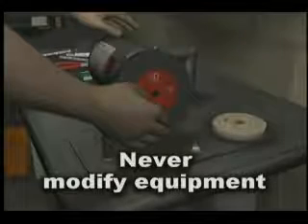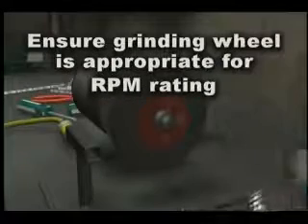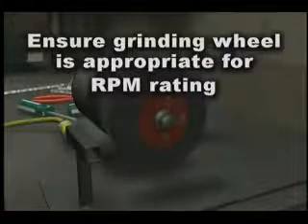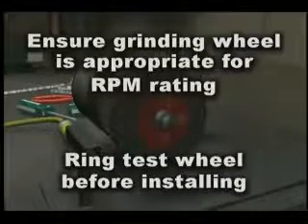Equipment must never be modified for use other than its intended purpose. Ensure that the grinding wheel is appropriate for the RPM rating of the motor spindle, and ring test the wheel before it is installed.